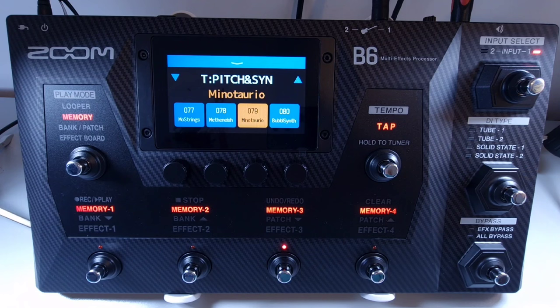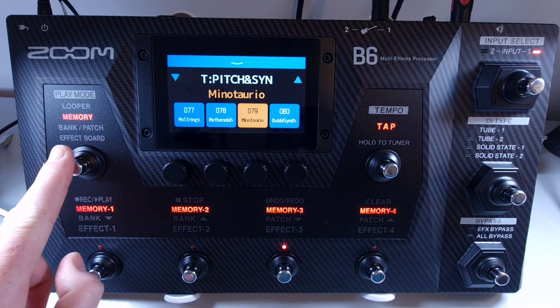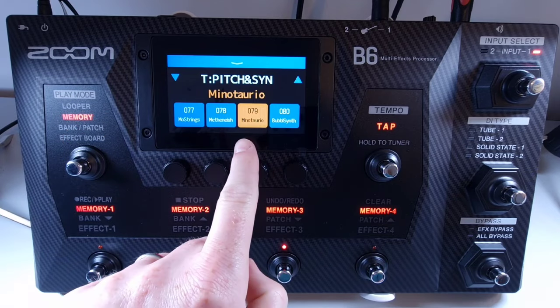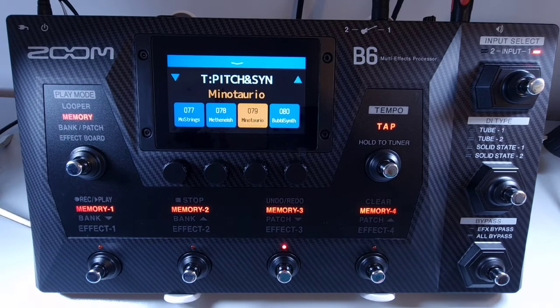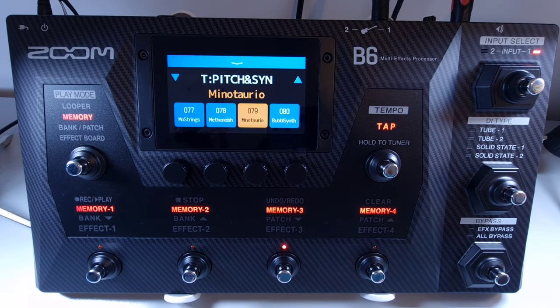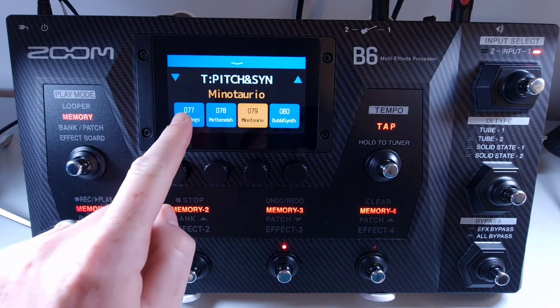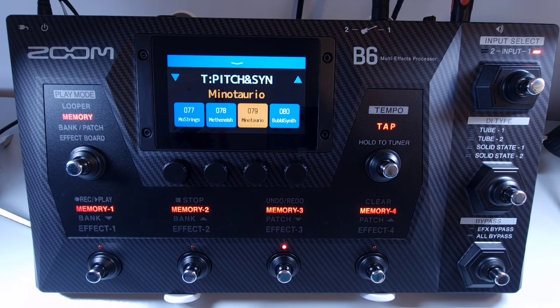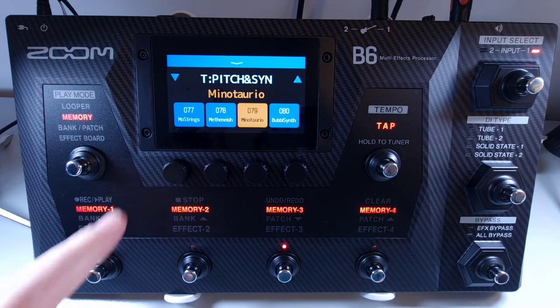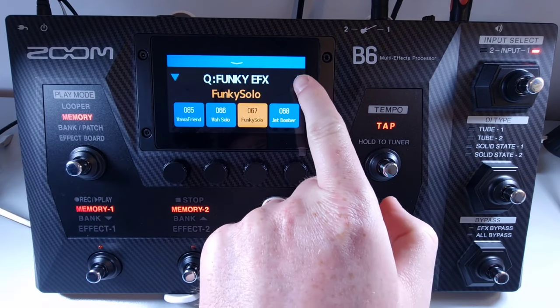Welcome to How To Music Tech, this is part sixteen in this series: how to switch patches in one bank in memory mode. Press the play mode footswitch until you have selected memory mode. Memory mode shows the current bank and the four patches within that bank. To change patches, use the corresponding footswitches, or select the desired patch using the touch screen. To switch banks in memory mode, use the up and down arrows on the left and right of the bank name on the touch screen.